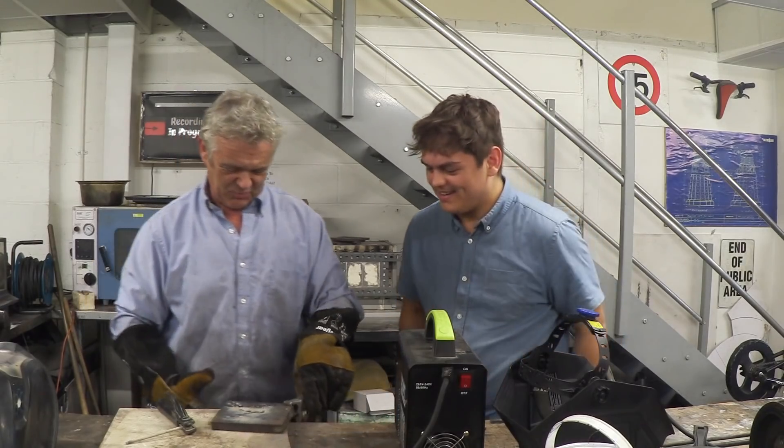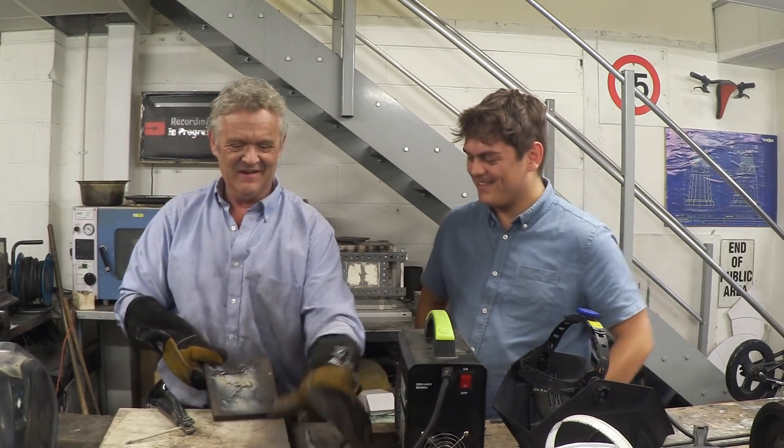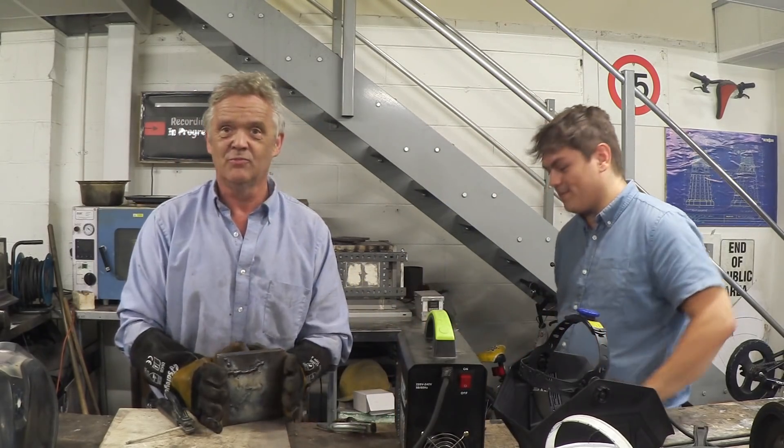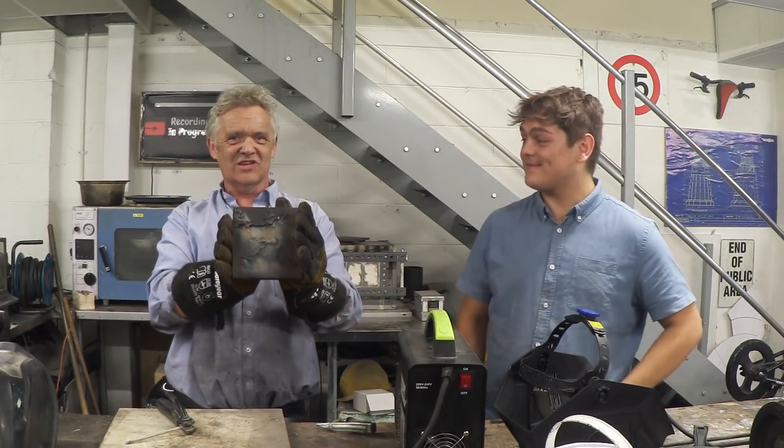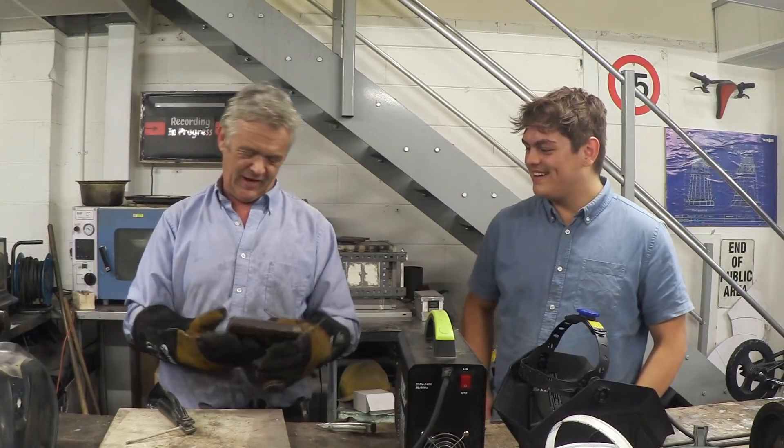I'm quite happy with that one actually — not surprised. We're going to weld some more in a minute. That is Dave's third weld in his life — he's probably a born welder.